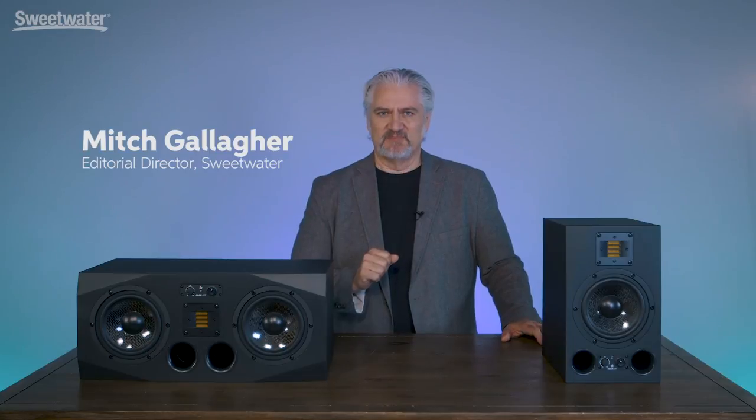Hi, I'm Mitch Gallagher. Welcome to the Sweetwater Minute. This time out, we're checking out the versatile AX series of monitors from Atom Audio. Let's get started.